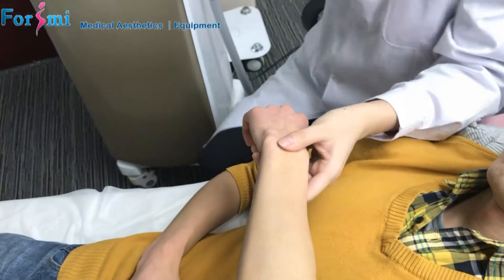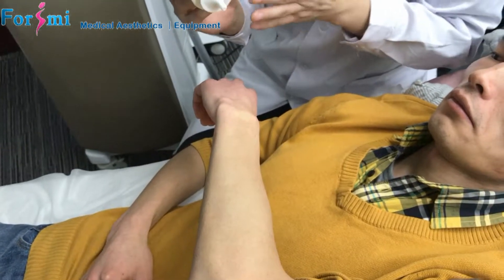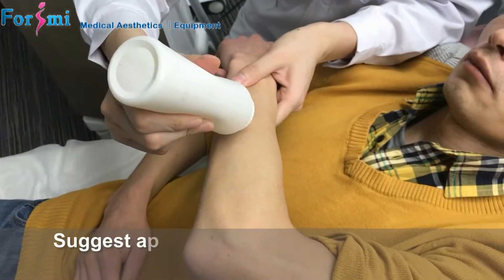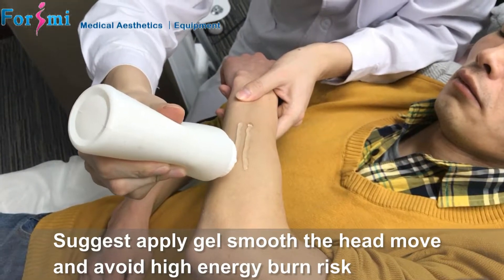After you do the hair removal preparation, firstly you can apply the ultrasound gel to the treatment area. It is used to smooth the head movement and it can avoid the risk of high energy burning.